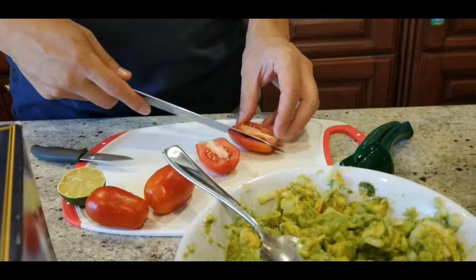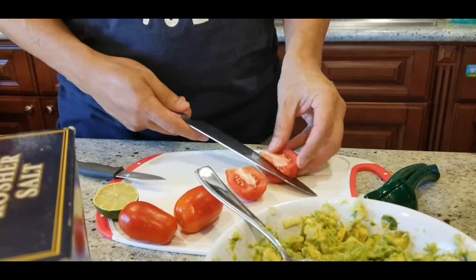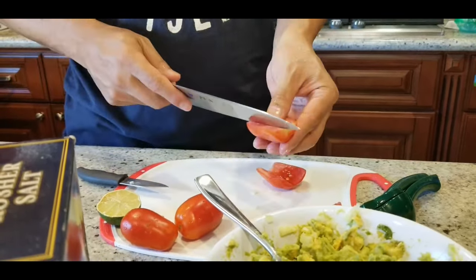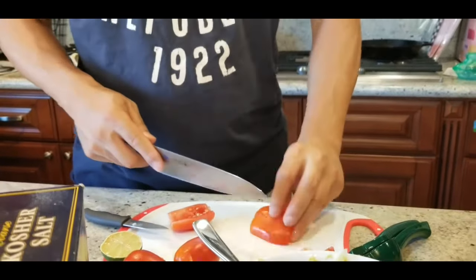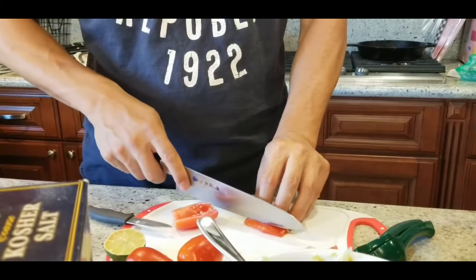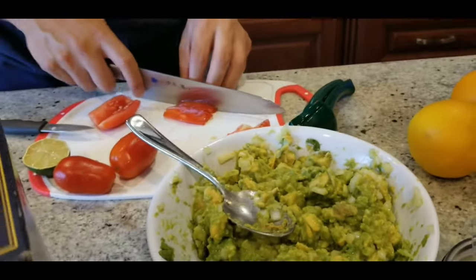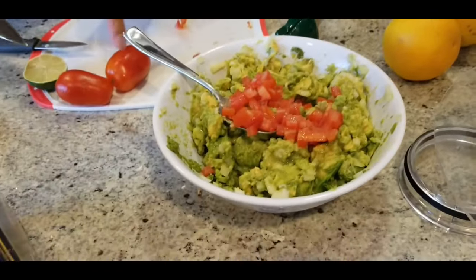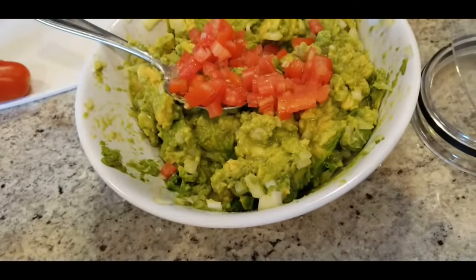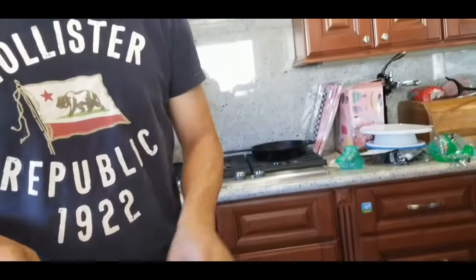I need to add tomato — that was supposed to go in before the salt and lime, so it probably won't taste as well in there now, but I'll try to mix it in good. I'm taking out the center mushy piece. I don't normally use tomatoes but I'll do two small tomatoes — this is already one tomato.